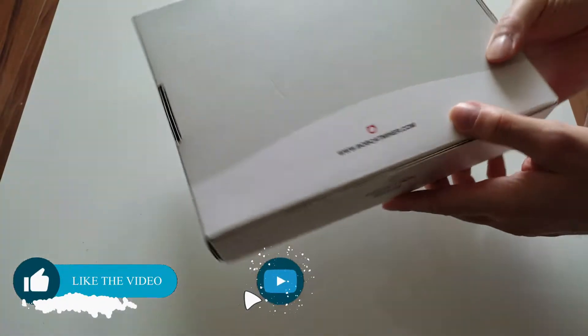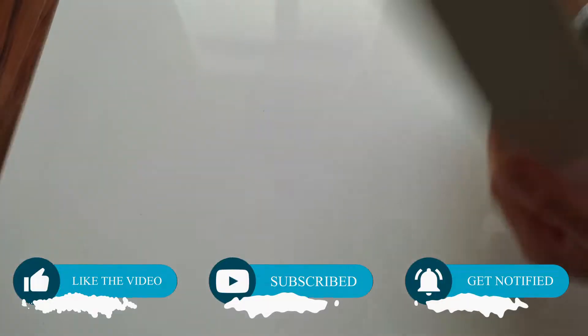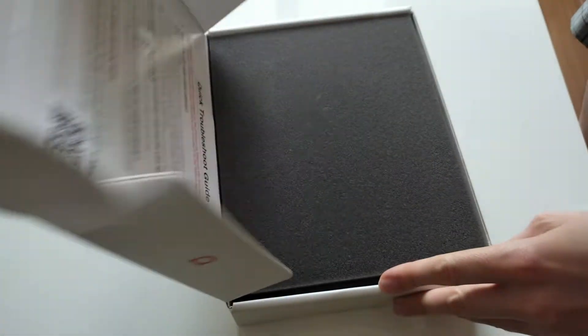Hello gamers and thank you for watching. I got my Bobcat 300 miner after a wait of about 6 months. In this video I'm going to show you all the bugs and difficulties I had to go through when setting it up, so you don't have to keep trying for a few days like I did and maybe even give up.